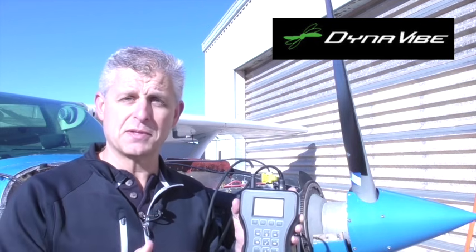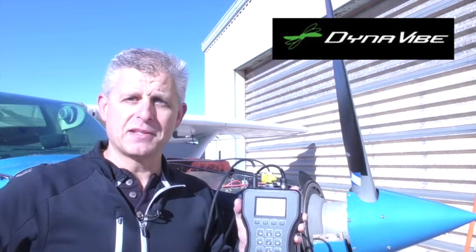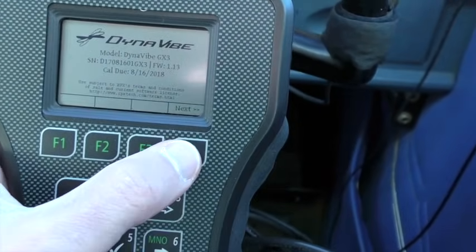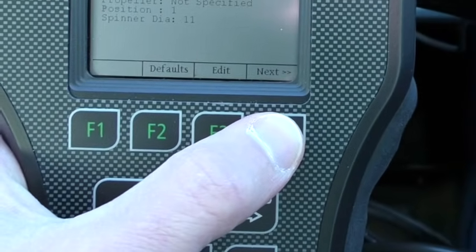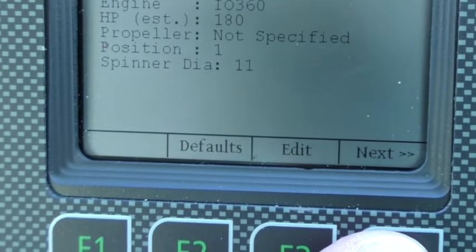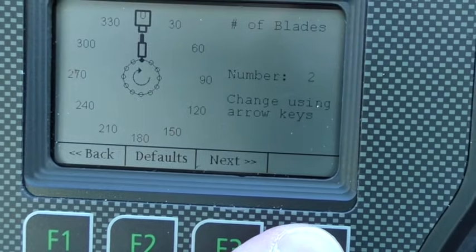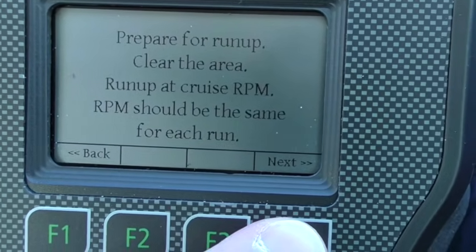Let's get started and take a look at the current balance situation of the aircraft, then make our adjustments and check back in. On the Dynavibe GX3, we begin by going into auto balance mode. The first things we do are set up the information about the aircraft — we've already entered the aircraft owner, tail number, and all the specifics about the aircraft, engine, and propeller. That's the most important place to start as we get ready to do our first check.